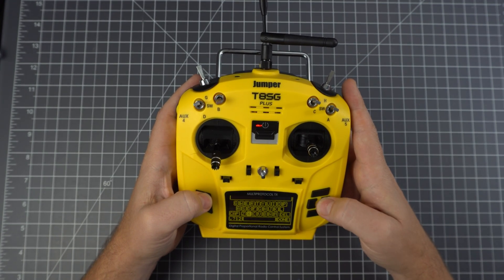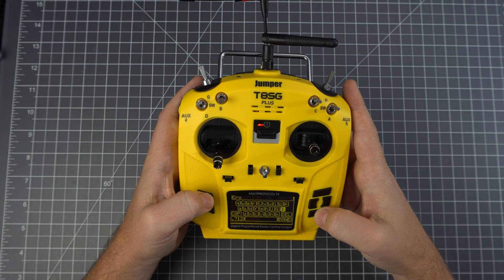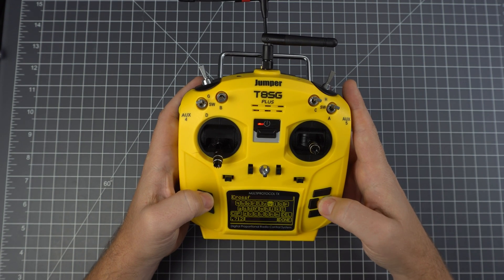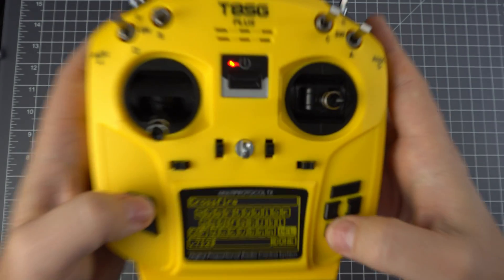In this video I'm going to teach you how to run Crossfire on Deviation. The radio here is the Jumper T8SG+, which is a multi-protocol radio with a JR module bay in the back. I'm using the Crossfire Micro TX JR module, and this requires a slight hardware mod and a firmware update to the radio.